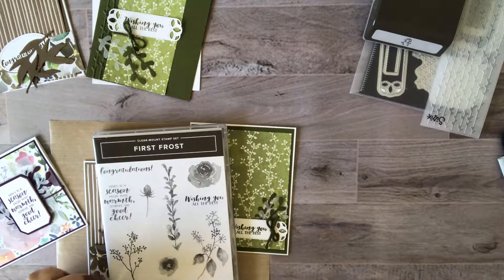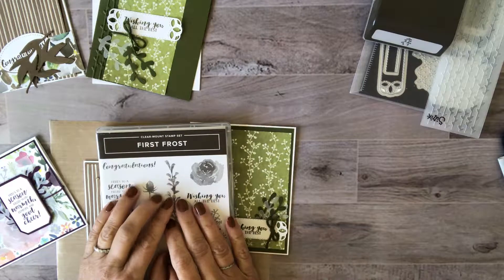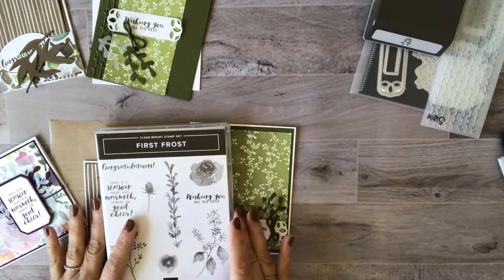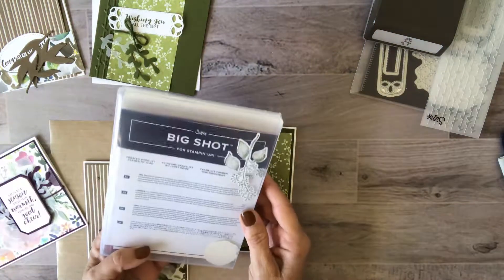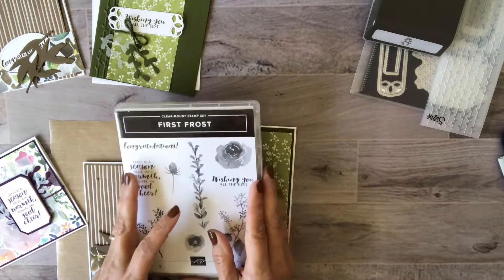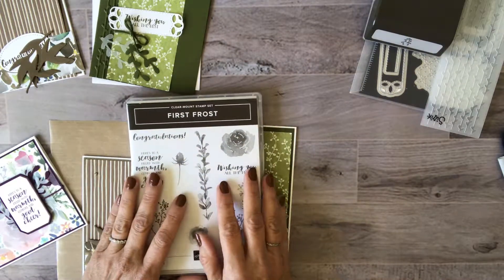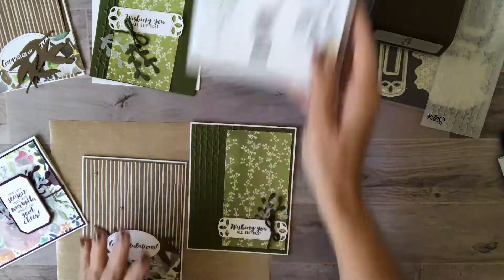Hi there, it's Lori Pinto from Lollipop Paper and LollipopPaperandInc.com. Today I'm with you with the Lollipop Paper To Go for October, and this is just a quick video on how to put these very simple cards together.